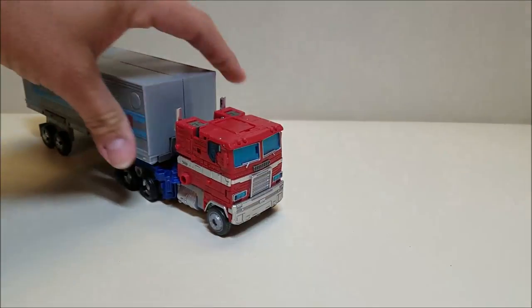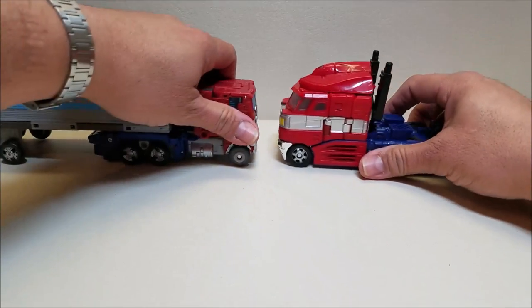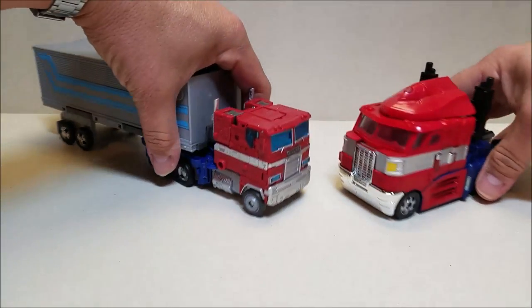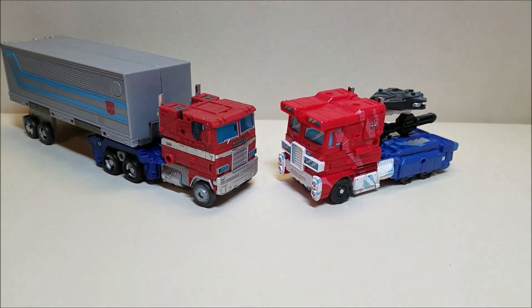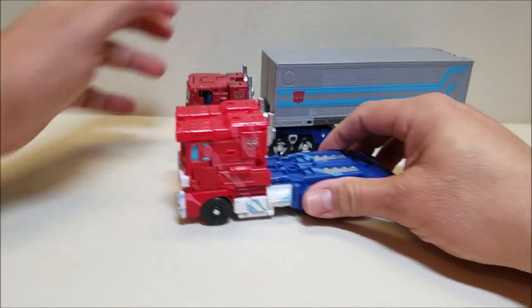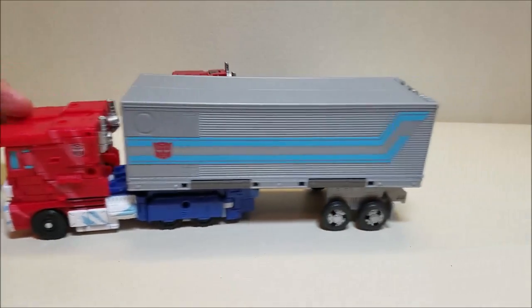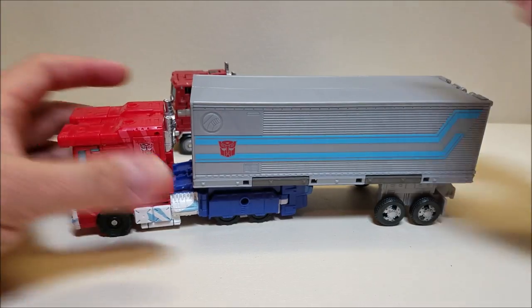For comparison, here he is next to the Classics figure, so you can see what these guys look like together. The Classics Voyager was considerably bigger than this one in truck mode. And then we've got the Siege Optimus Prime — the one with the classic animation colors. I know what you're all going to ask: will the trailer work on the Siege figure? And the answer is yes, it will. Works absolutely perfectly fine. The molds are close enough together that they work together.